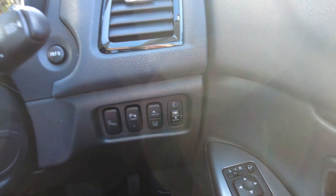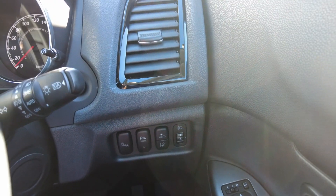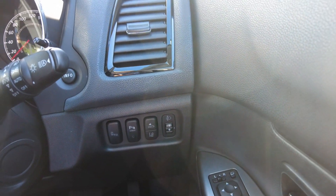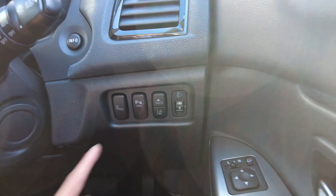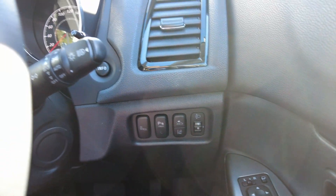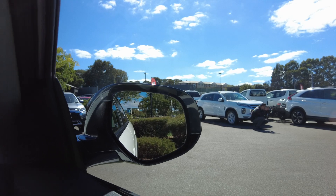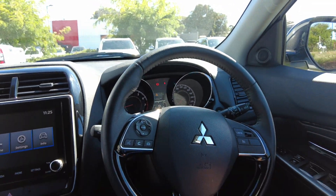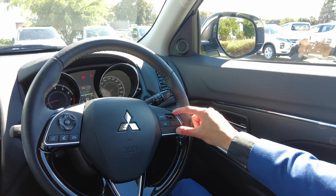There's a button over here if you want to turn off the sensors — so if you're reversing and it keeps beeping at you, you can just look at the reverse camera and turn that off. Next to it you've got your blind spot warning, which shows up on the side mirror — there's a small light that pops up on the side.